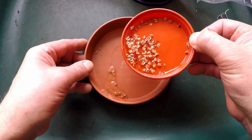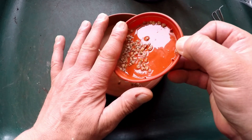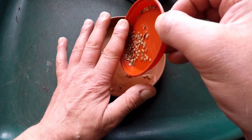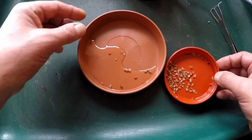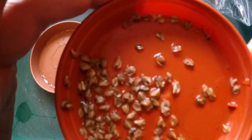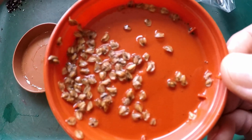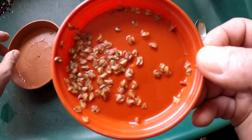Very carefully I'll decant them off — they're a little bit fiddly because they're quite small seeds and they do tend to float. I've got them transferred to the other dish. I've got the seeds drained of water and I also split them up into two trays to make them a bit easier to handle.